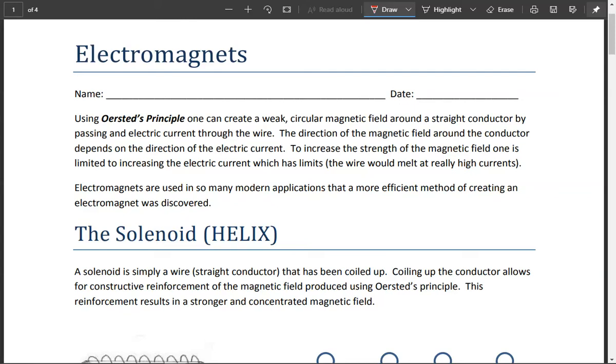What we're going to look at now is electromagnets and something called a solenoid, or a helix. We've already learned Orsted's principle, which says that using Orsted's principle, we know that we can create a weak circular magnetic field around a straight conductor by passing electric current through that wire. Now, using the right-hand rules, depending on which way you send the electric current, it will tell you which way the magnetic field points, whether clockwise or counterclockwise — and we already practiced that before.